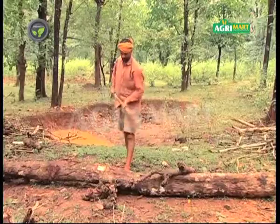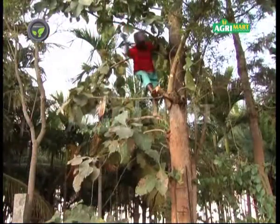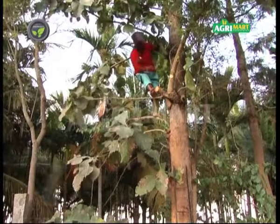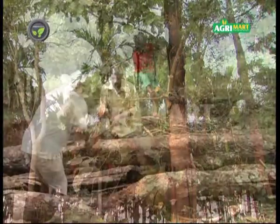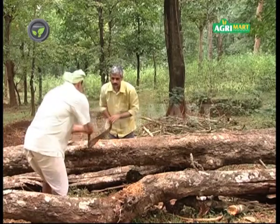Felling and lopping the trees is a routine job on any farm. Pruning the upper branches of the tree is risky and a skillful job. Lopping the fallen tree is a time-consuming work with manual saws.